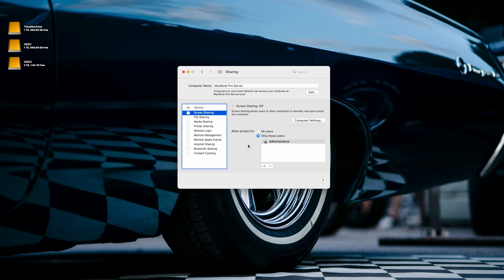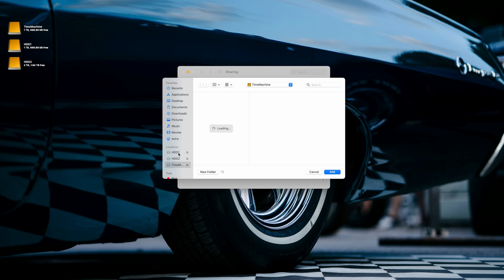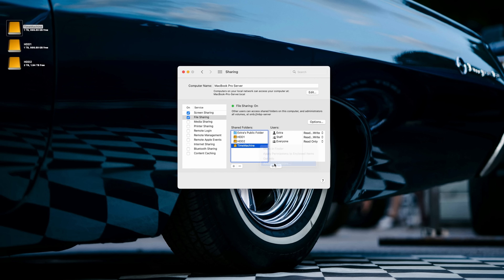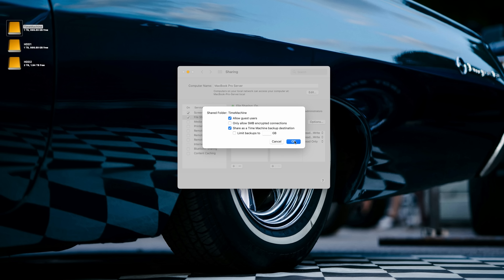Once you have your external drive or enclosure set up — because like me, you probably don't have two terabytes of internal storage — we're gonna head into the settings on the server to enable sharing. To enable sharing, go to your Sharing menu and enable Screen Sharing, which allows us to remotely connect to the Mac without RustDesk just in case. File sharing is the most important thing, so we're gonna enable that and then add all of our drives. I already partitioned these, so we select HDD1, add, then number two, and then add the Time Machine partition. One last step: right-click your partition, go to Advanced Options, and click Share as Time Machine Backup Destination — and now we're all set.